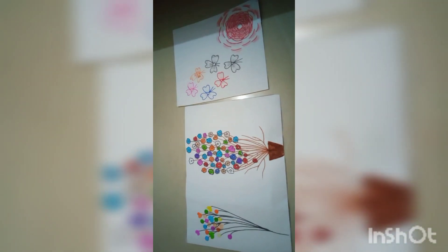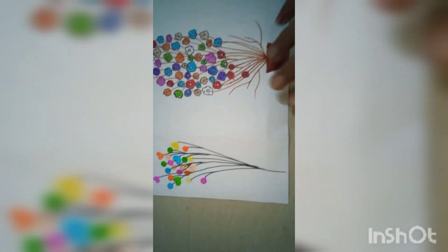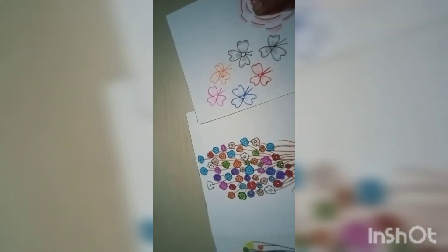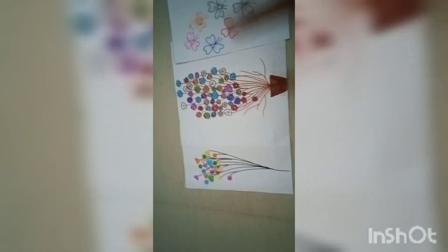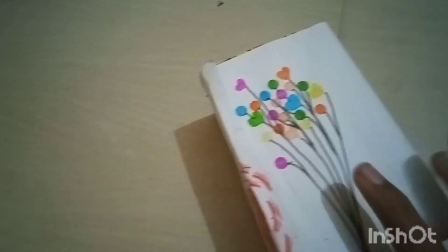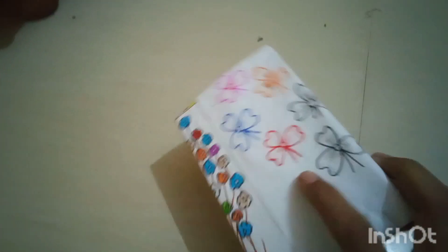I will draw a drawing. I will use balloons and flowers. Then 5 flowers and then 1 single flower. I will use the paste, the balloon, and the flower decoration.